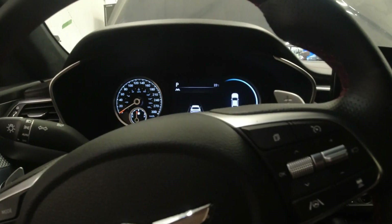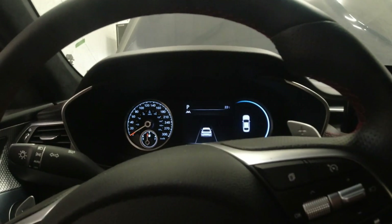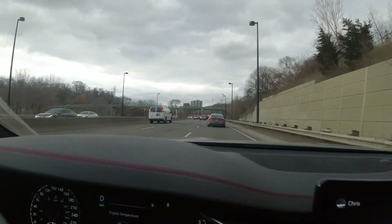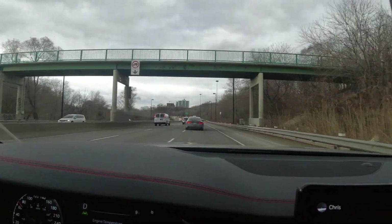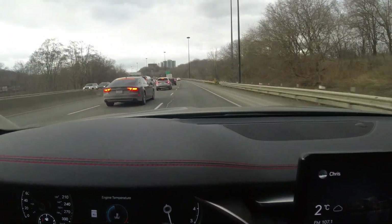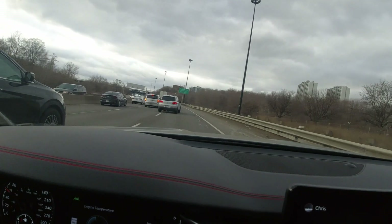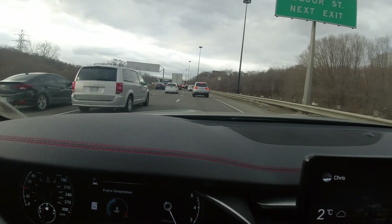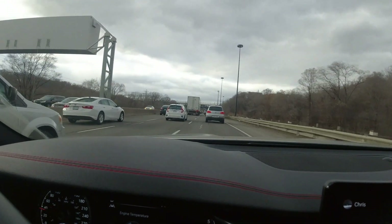All right guys, so I'm test driving the vehicle right now. So far I don't hear that noise, which is good — I think I did a very good job. No check engine light here. The only hard part I'm dealing with is bleeding the coolant. For some reason, all the Genesis vehicles are always very hard to bleed the coolant.